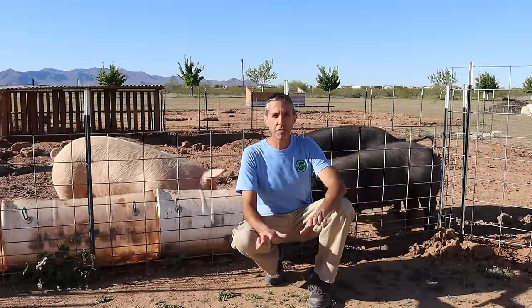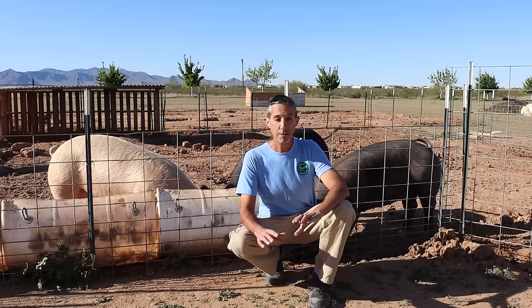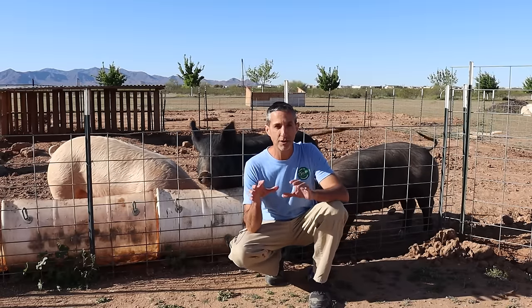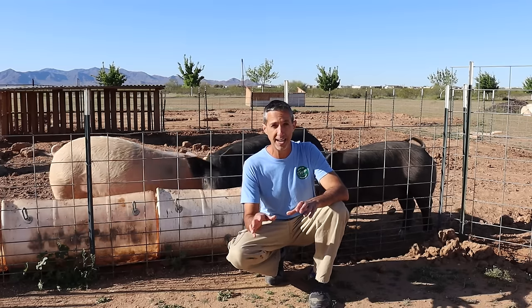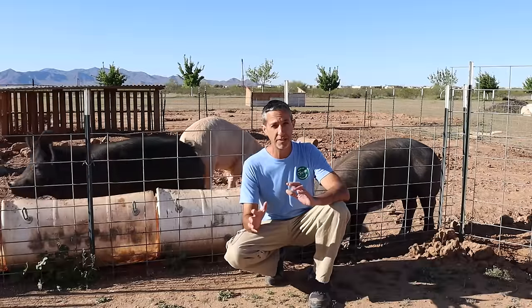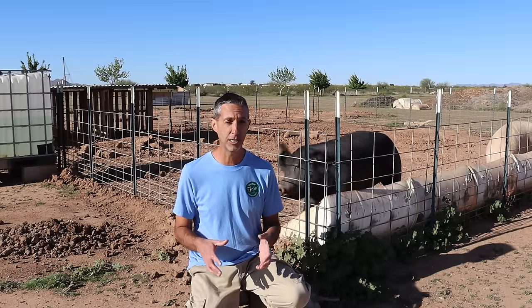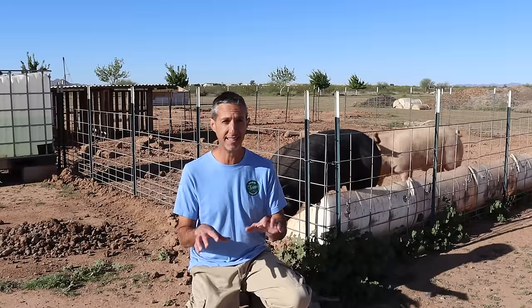If you guys have been following us along, you know that we spent a lot of time talking about fruit trees here on the farm, but the reality is we are a completely holistic farm. We have livestock here on the farm that we want to cover with you guys today because it all integrates one with the other. What I want to do today is talk about the how and the why we raise pigs here on the farm.